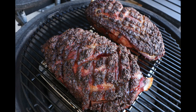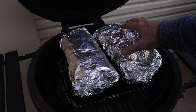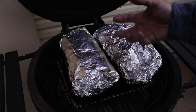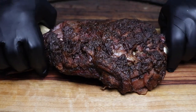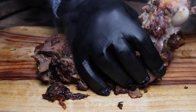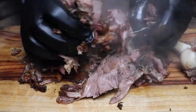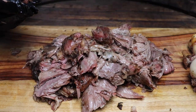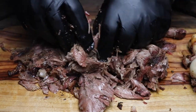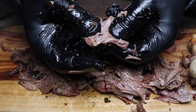I didn't get time to rest these because the family were hungry, but I normally would have rested them in the esky for a while. Tonight I had to pull them hot. Five and a half hours down on this cook — I just unwrapped this one, probed it, and it was so tender. Let's take them out to the board and pull them. Oh, that is the shit. Wow. That's amazing — unbelievable lamb shoulder. Get on it!